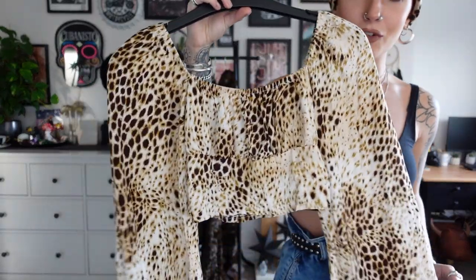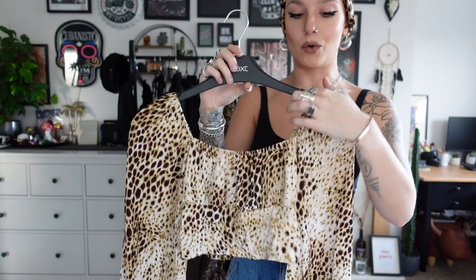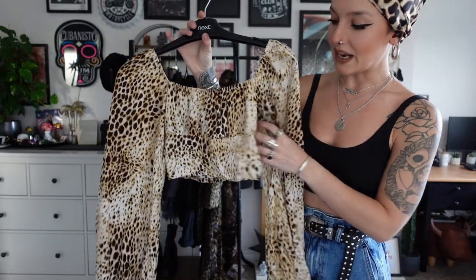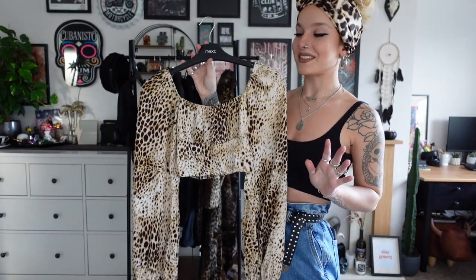Number three is this absolutely beautiful Motel leopard print top. It's actually kind of like a milkmaid top as well — the same sort of cut. The only difference is all of the seam at the top is elasticated so you can wear it off the shoulder without risk of exposing yourself. It's a really lovely cropped length and it's got a zip down the side of the bodice. I'm obsessed with the sleeves on these Motel tops — I already have one in zebra print and when I saw someone selling the leopard on Depop, I couldn't refuse. I know I'm going to wear this to death.